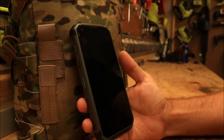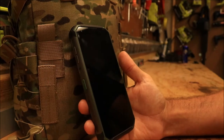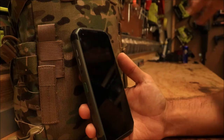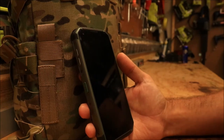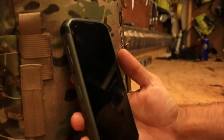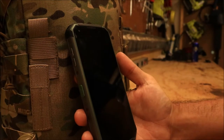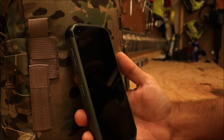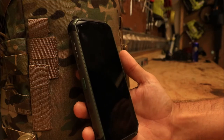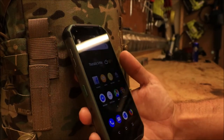I've had my BlackVue BV9500 Pro for about two and a half months now, and I wanted to do a little follow-up video. It's obviously way better than my first one — my first one broke the first day I had it. I haven't been as hard on this one; that first one I really tested it, jumping on it with both feet, which probably wasn't the best idea. But I wanted to share a few thoughts.